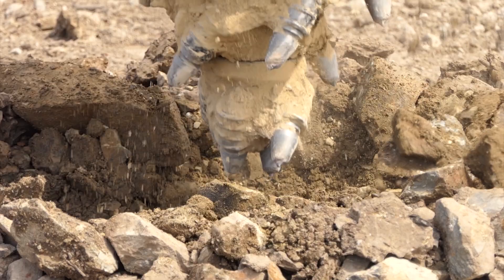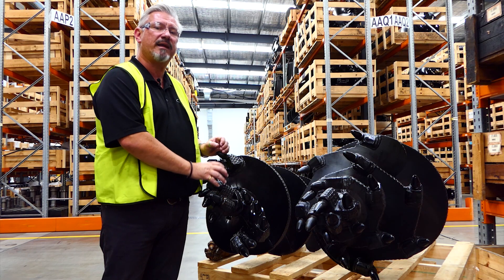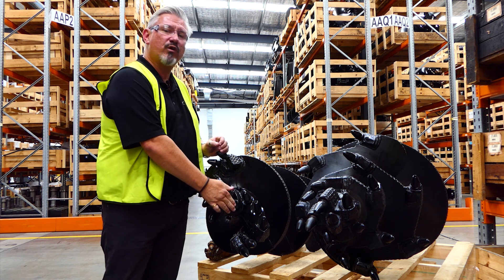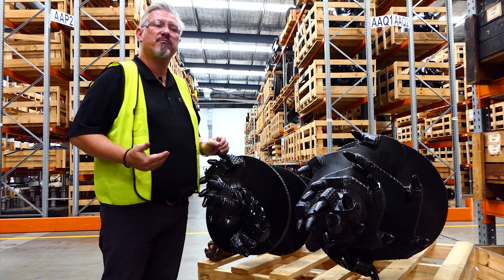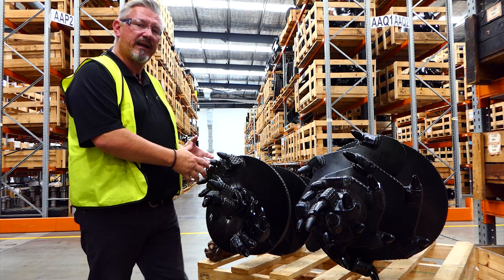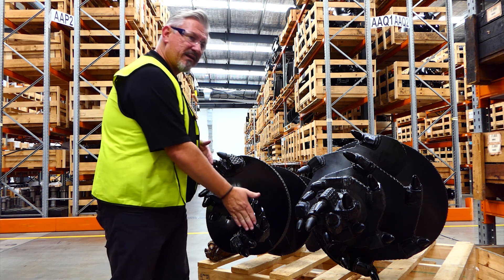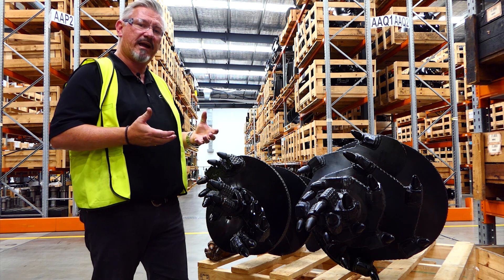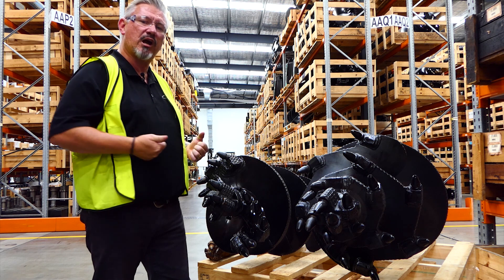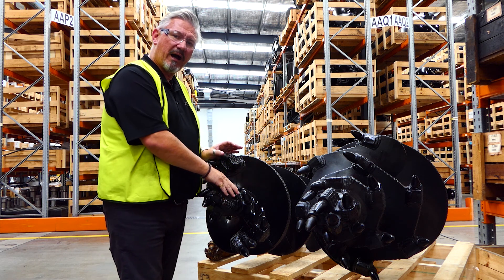Just because it's got teeth doesn't mean it never wears out — it's still a replacement part, still a wear part. The advantage is that you can replace the teeth or rebuild the pockets to get a bit more life out of it. But essentially it's sitting in its own cuttings constantly, and as you've gone down and the rest of the teeth engage and it slows down in penetration, you're trying to get that auger in and it's just sitting in its own powder.